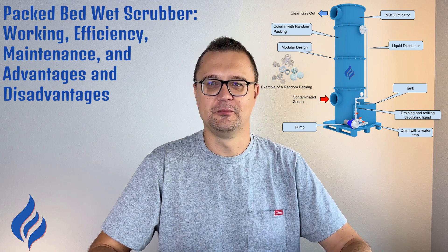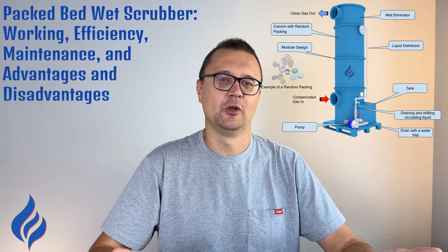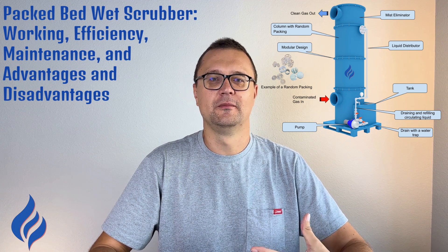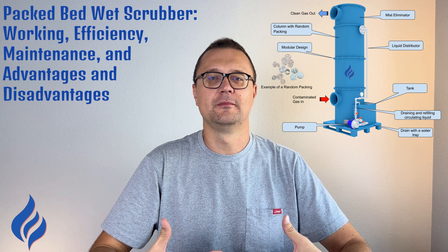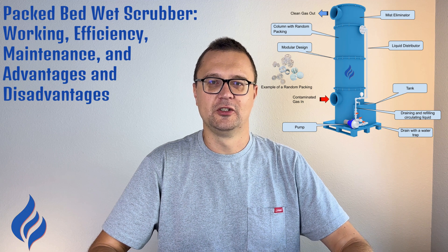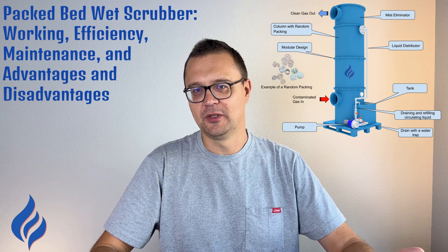Looking at the advantages of packed bed scrubbers: they offer high efficiency through a large contact surface area between gas and liquid, resulting in high pollutant removal efficiency. They have low operating costs due to lower pressure drops compared to other scrubber types, which means they use less energy. Their versatile design allows you to tailor the scrubber with different types of packing materials, making it adaptable for various industrial applications. Many packed bed scrubbers are also made from corrosion-resistant materials, making them suitable for chemically aggressive environments.